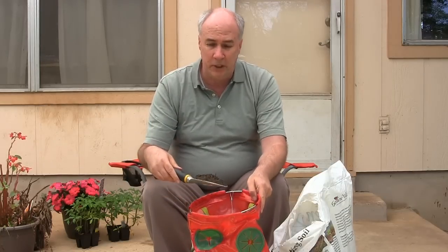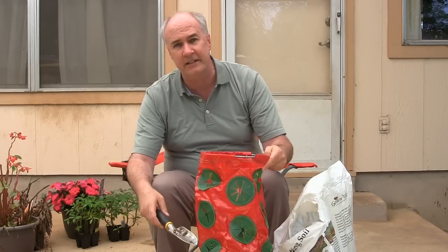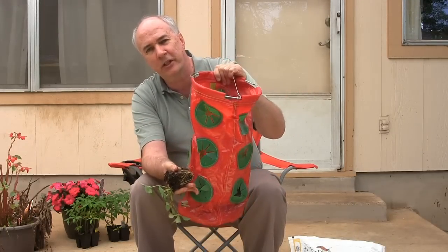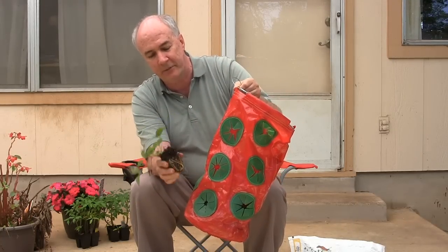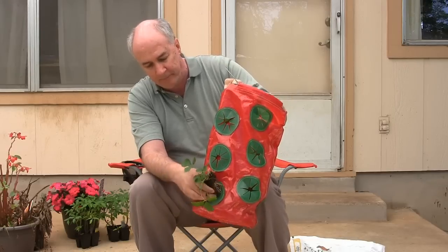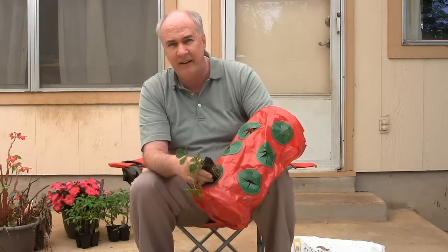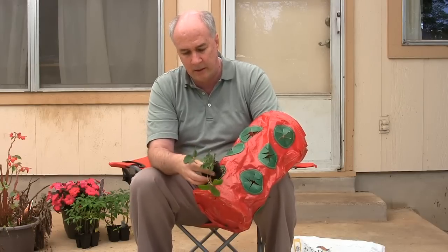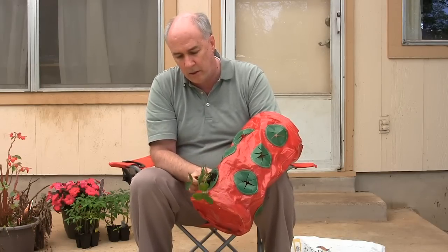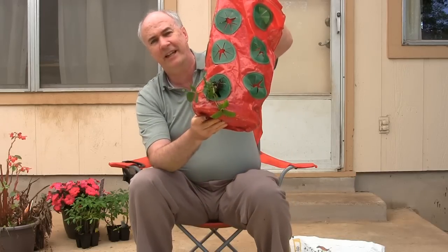So you get your potting soil and start putting it in small scoops. Once it gets up to this level, put the plants in the side. I've filled this up with soil to about halfway up to the lower level of holes. This plant is basically going to punch through this plastic cutout — right about like that.